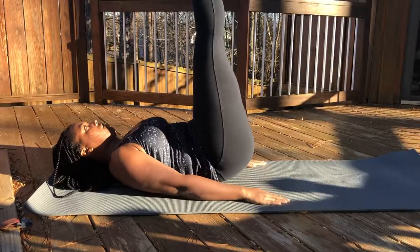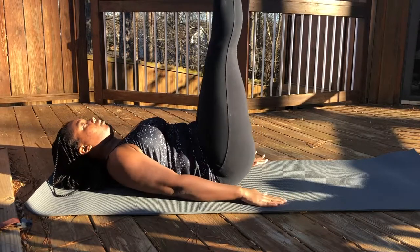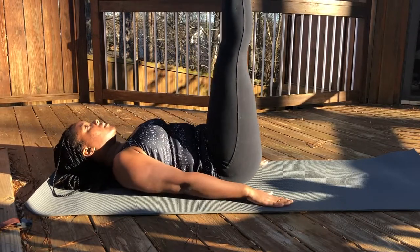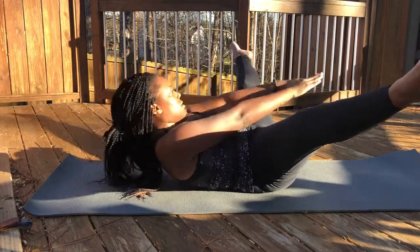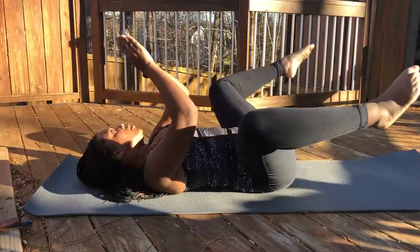Another important thing is to perform activation exercises. This encourages the muscles to fire during aerial rather than your body compensating with other muscles. I gathered all the information, looked online for activation exercises, did them before aerial, and figured out which ones worked best — which ones made me feel more solid and more stable.